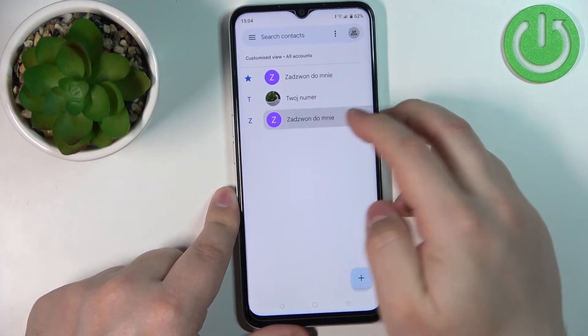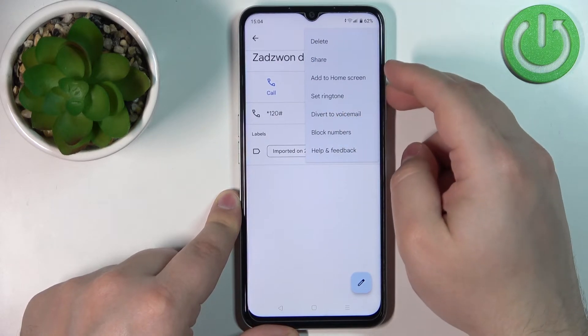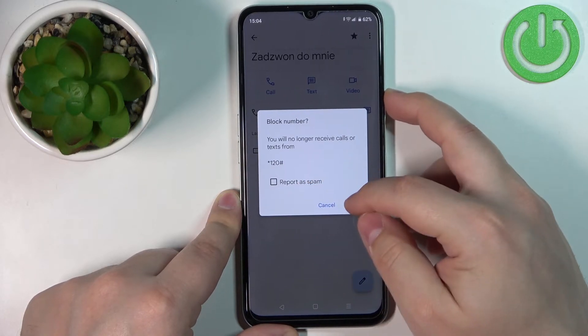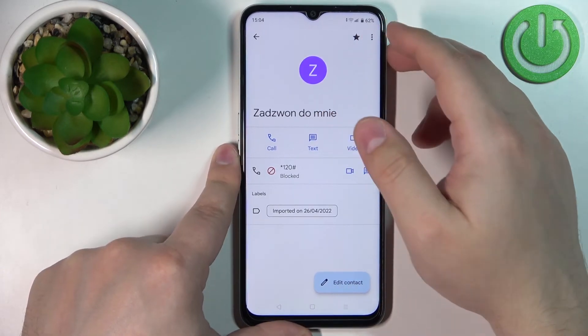You can also open the Contacts app, tap on a contact, tap on More Options, and then tap on Block Number to block that contact's number.